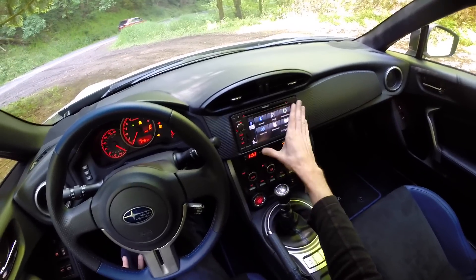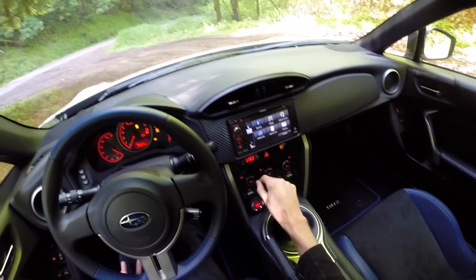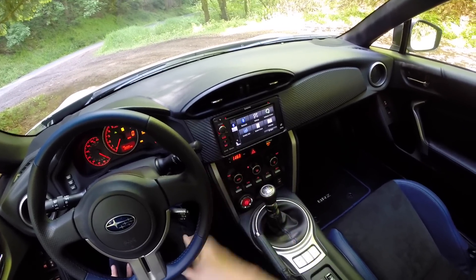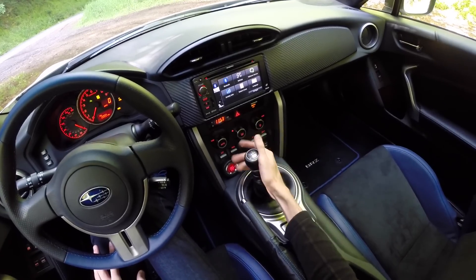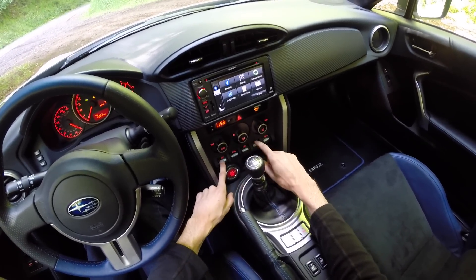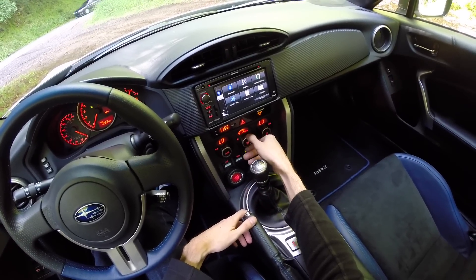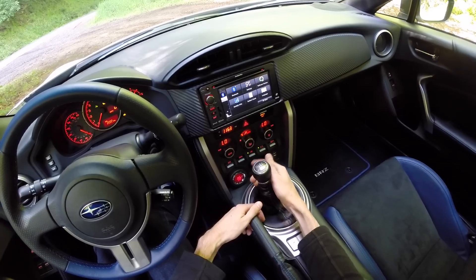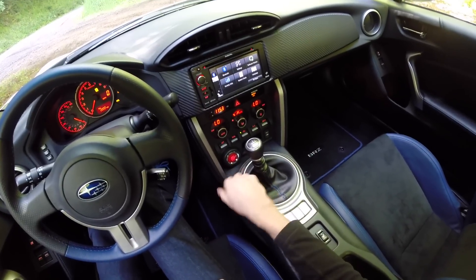The infotainment system is a very basic setup, but it does everything you need. You can connect your phone via Bluetooth, and it has navigation. It also has a CD slot. Down below are the climate controls with a sporty feel — little push-down buttons — plus fan speed adjustment and two climate zones. And of course there's the engine push start/stop button.